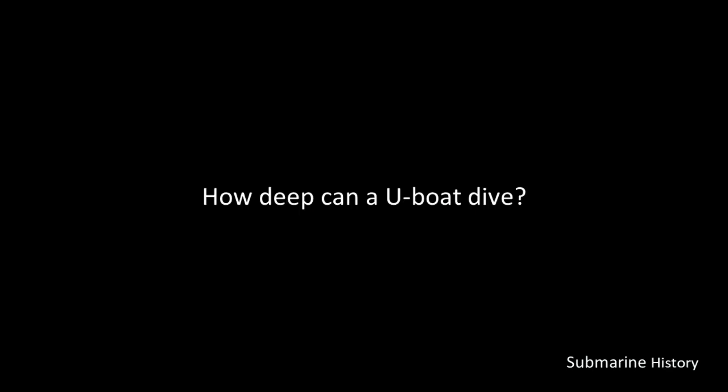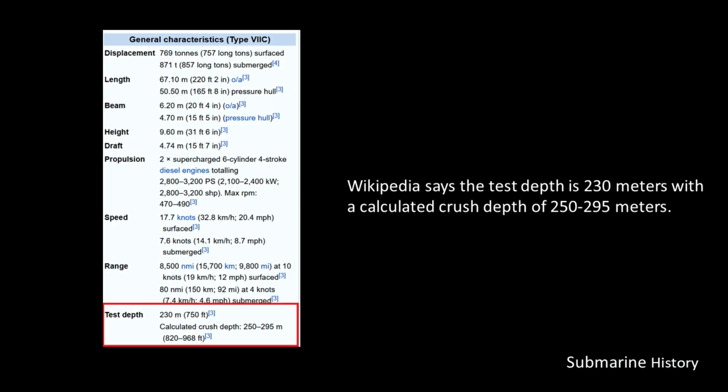So, how deep can a U-boat actually dive? We'll start by going to Wikipedia. From the Wikipedia page at the bottom, highlighted with a red box, they show the test depth of 230 meters and a calculated crush depth between 250 and 295 meters. So what is this test depth? What does it mean? What is the implication?